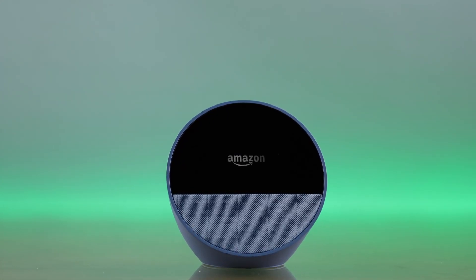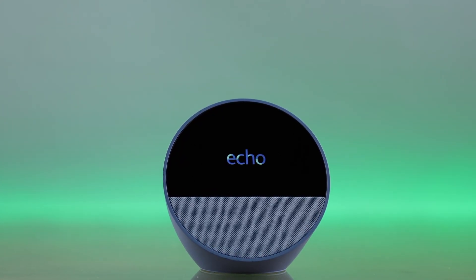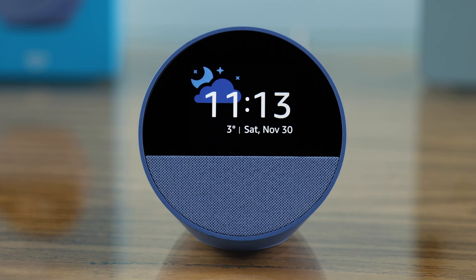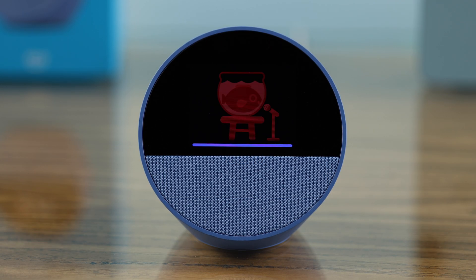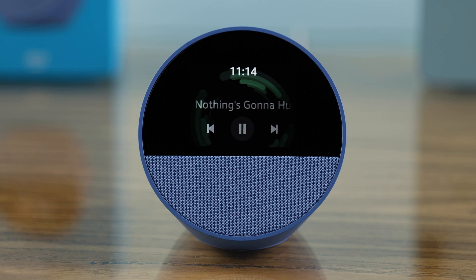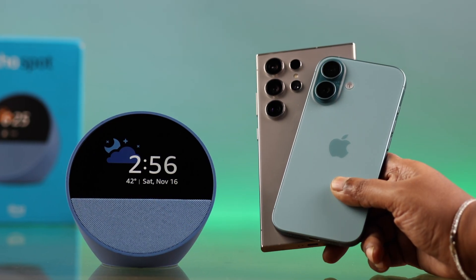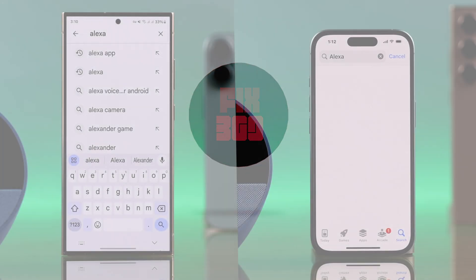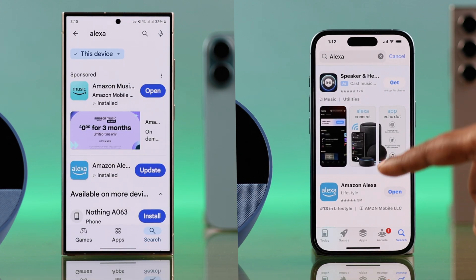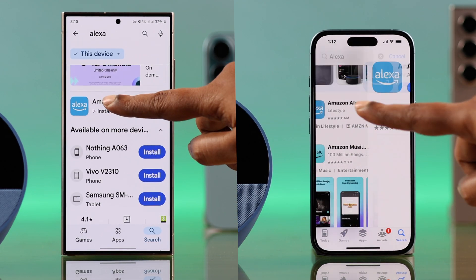Hey there! After unboxing, we have here the 2024 version of the Amazon Alexa Echo Spot. Welcome to this step-by-step tutorial on how you can quickly set up the speaker for the first time, whether from your iPhone or Android.